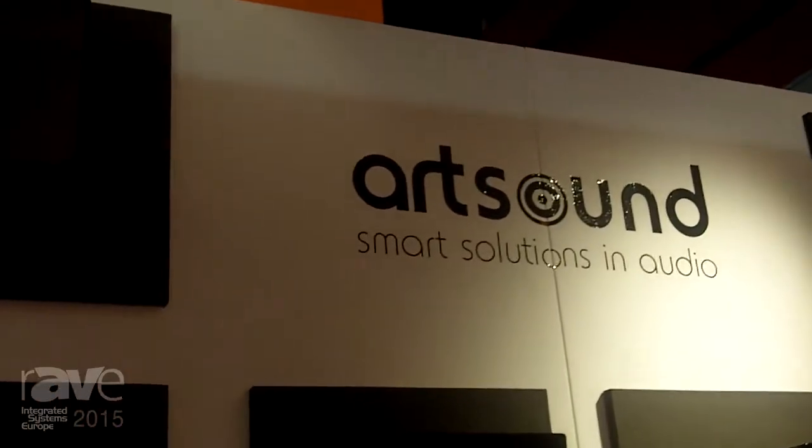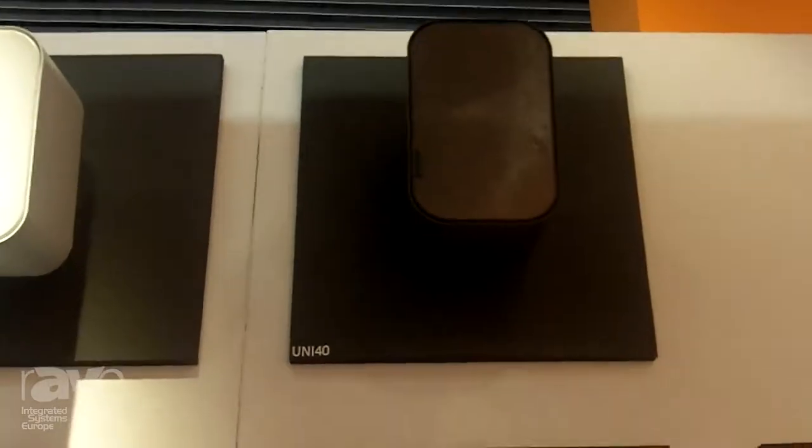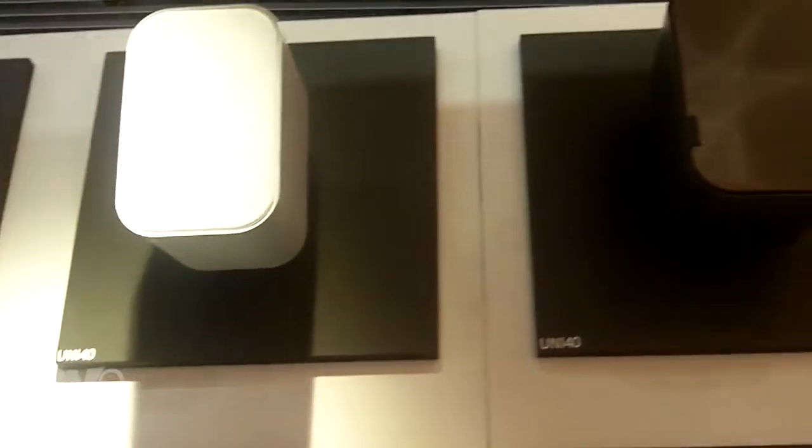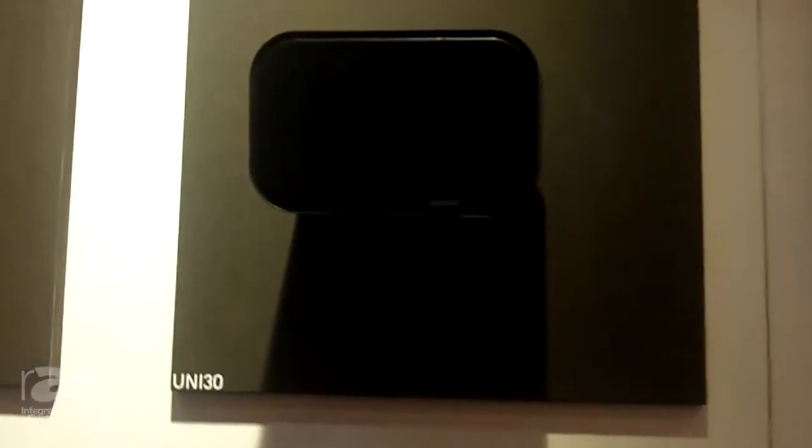Hi, I'm Antoine from Artsound. We're introducing three new speakers: the Uni20, Uni30, and Uni40, which are different in size but also available in three different colors — gray, black, and white.